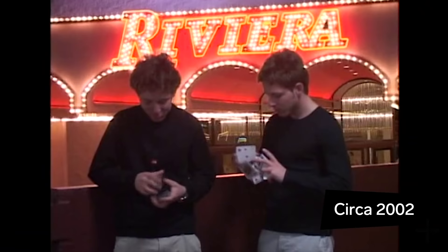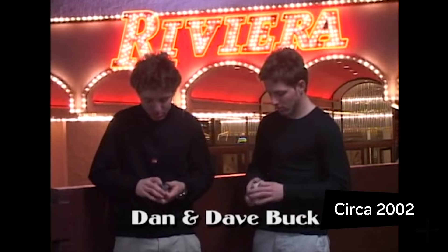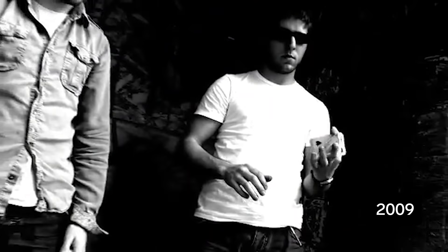Hi, I'm Dan. I'm Dave and we do cardistry. Dan and I are considered the pioneers of cardistry. Since we started, it's grown to encompass a variety of styles and new innovations. Today we've been challenged to show you guys 22 levels of cardistry in increasing complexity.